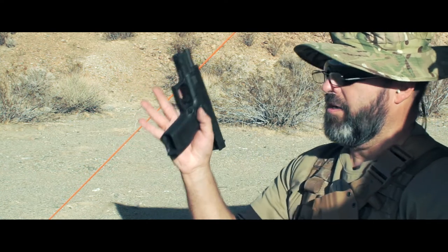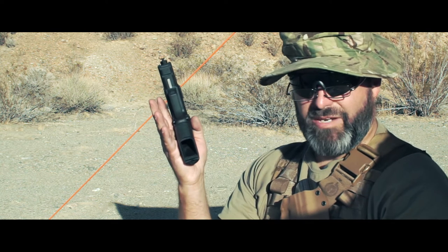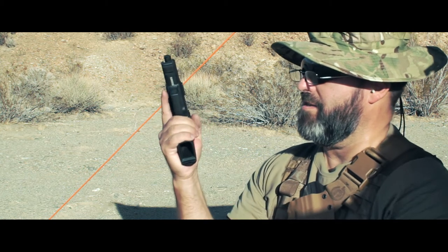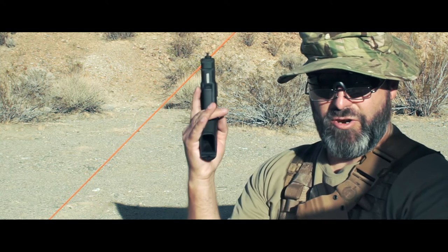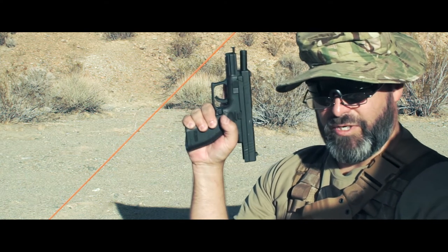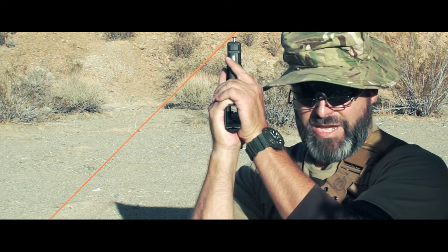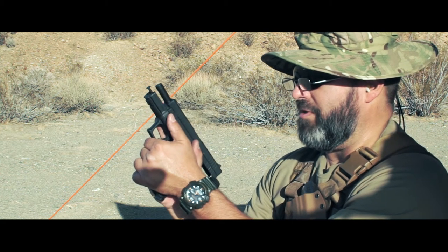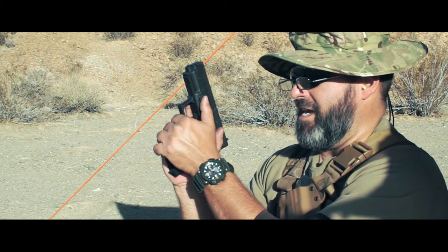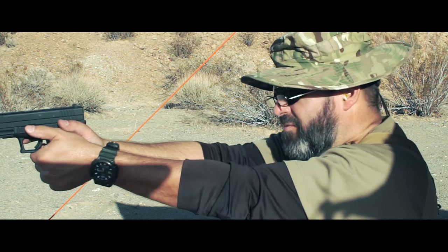All clear. Notice what happens with the double stack magazine - my little short and stubbies have a perfect place. They're anchored right at the edge here, where my fingers naturally curve around. That makes for extra purchase to get that good forward grip. It's the same with any double stack system.